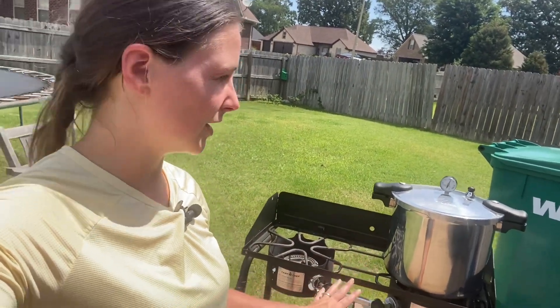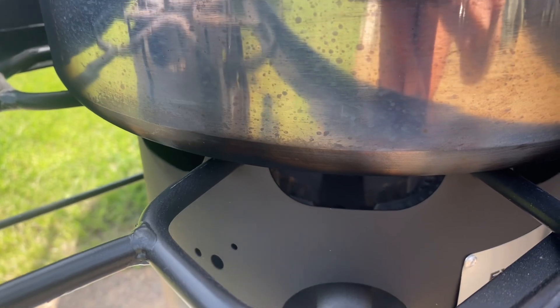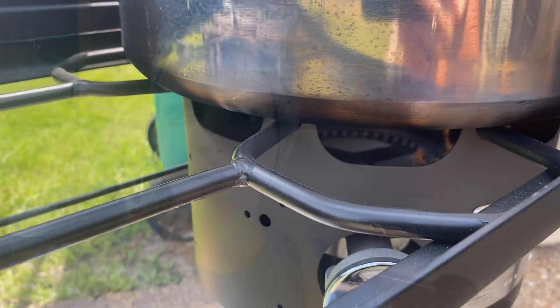One thing I will say with this setup is you want your heat all the way on low and it keeps it pretty steady. I don't really have to adjust my heat much — I just have to make sure my flame doesn't roll out. You can kind of see on the video how low I have the flame going, and it's keeping very, very steady pressure.